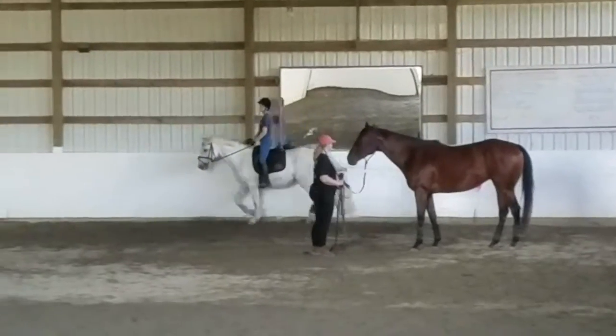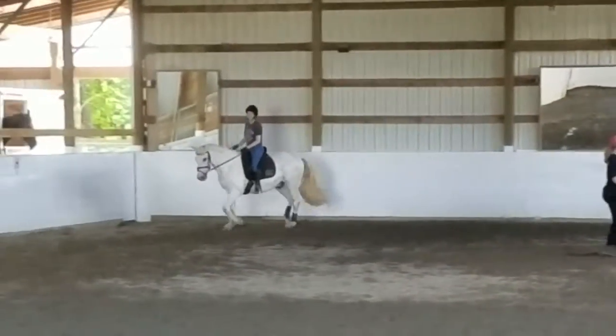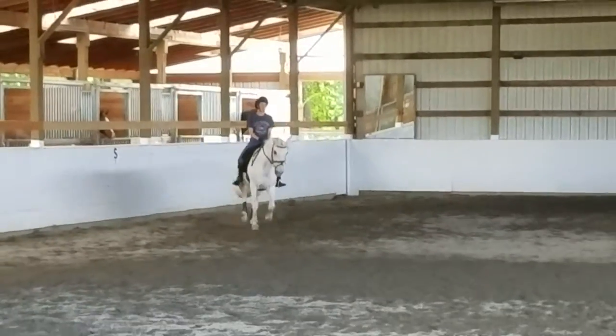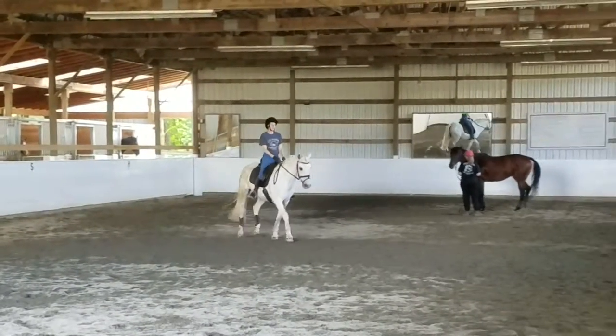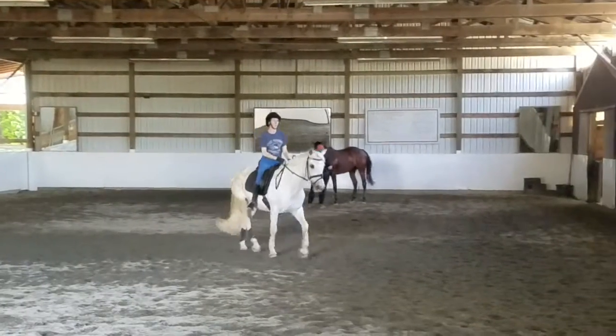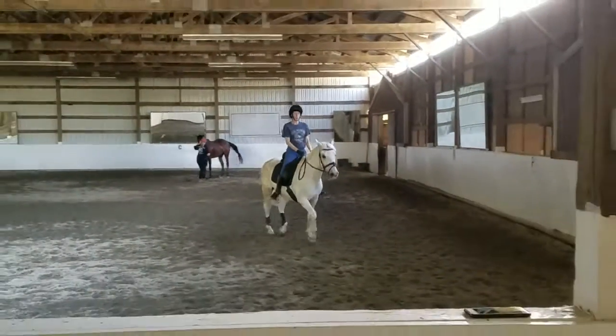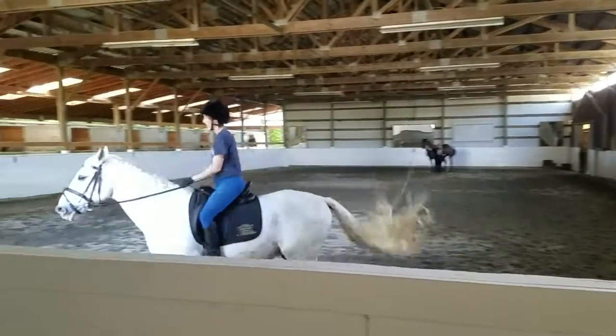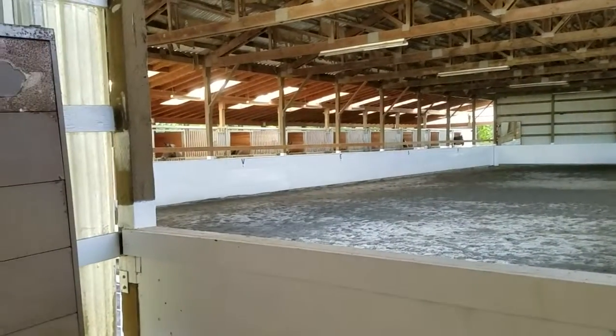Two directions across the long diagonal from H to F. Steer in, use your outside aids. A little bit more impulsion — she wants to slow down in the corner, but nope. Wrap the end a little bit. Come on. Switch your whip over to your inside hand.